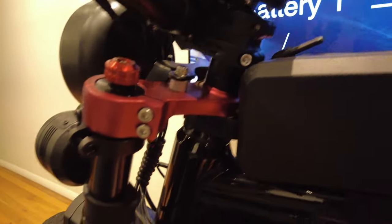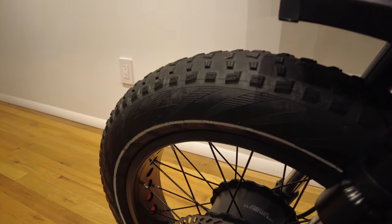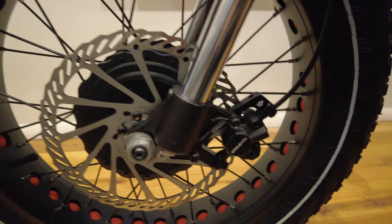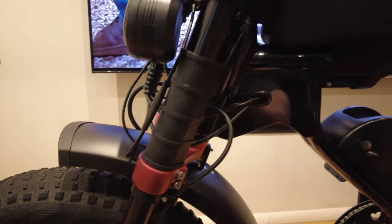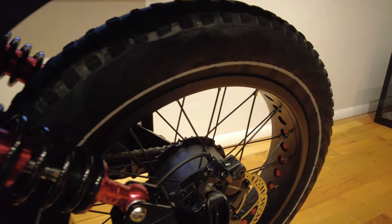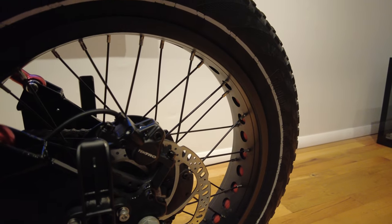I upgraded the front rotor to a 203-millimeter rotor using a Shimano adapter. That allows more stopping power in the front, since a lot of weight transfers forward when stopping. I kept the stock 180-millimeter rotor in the rear.